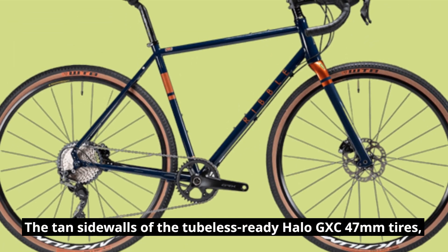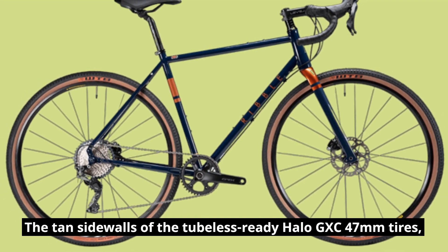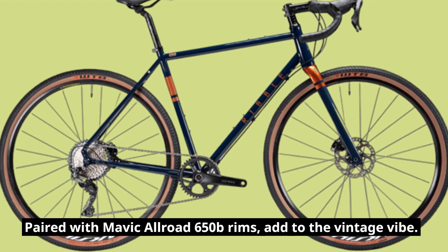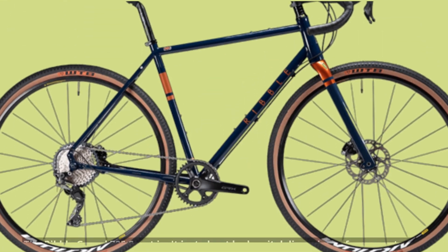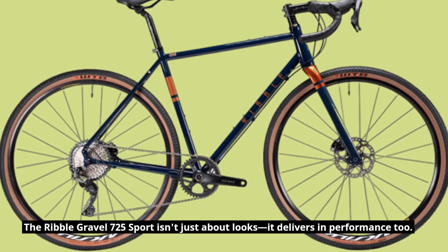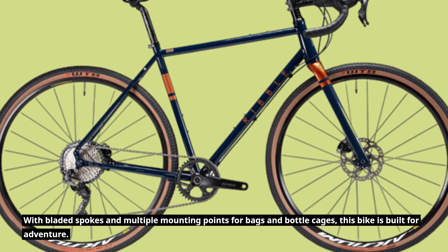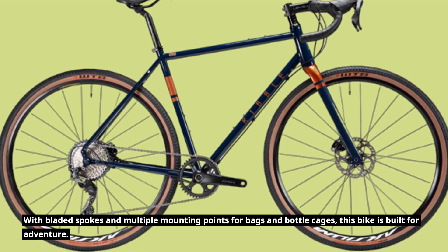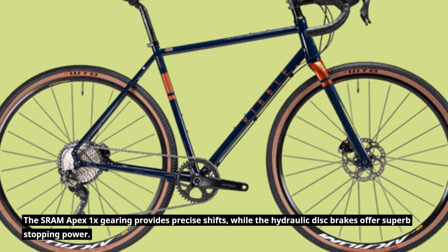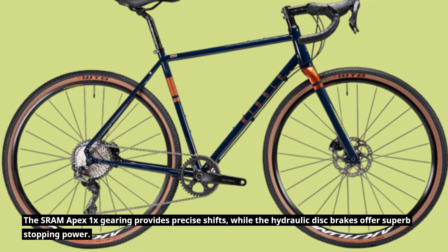The tan sidewalls of the tubeless-ready Halo GXC 47mm tires, paired with Mavic Allroad 650B rims, add to the vintage vibe. The Ribble Gravel 725 Sport isn't just about looks — it delivers in performance too. With bladed spokes and multiple mounting points for bags and bottle cages, this bike is built for adventure. The SRAM Apex 1X gearing provides precise shifts, while the hydraulic disc brakes offer superb stopping power.